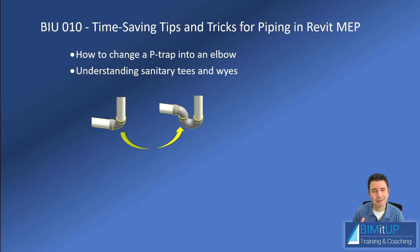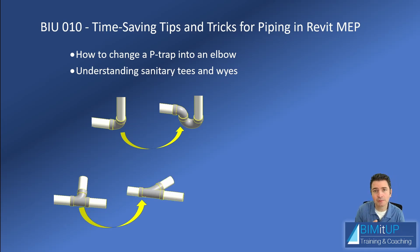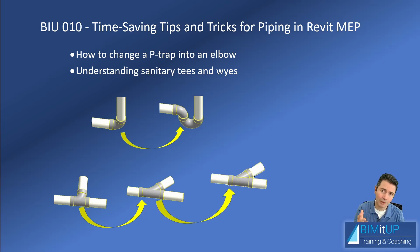In addition to that, we're going to dig into sanitary T's and Y's and understand the angle at which we're coming out of the sanitary main — so you can come out of it either at 90 degrees or 45 degrees without changing your pipe type. Very important because you want to save time, and later on, even if you want to change a quasi-Y — which is actually a sanitary T at a 45-degree angle — for a proper Y, we can also do that. See you in Revit.